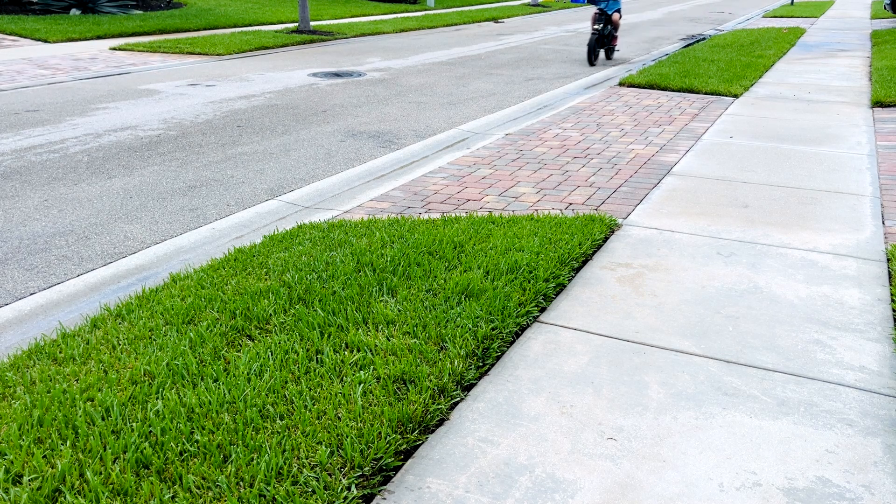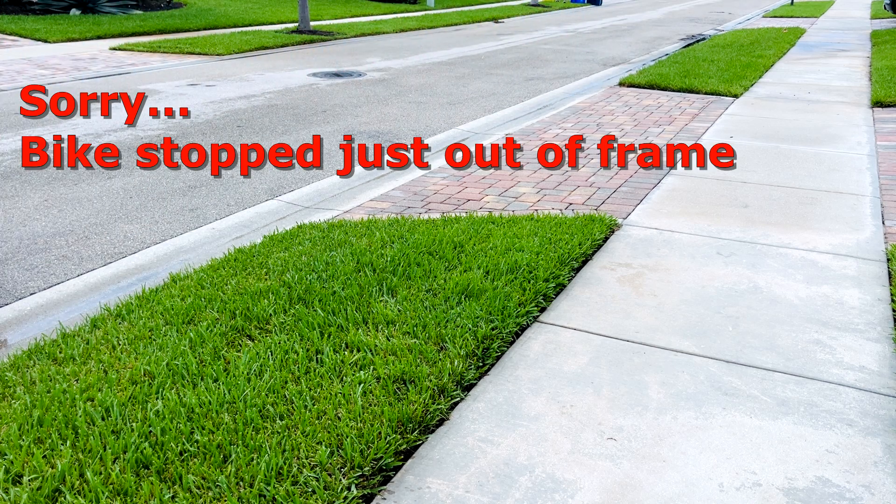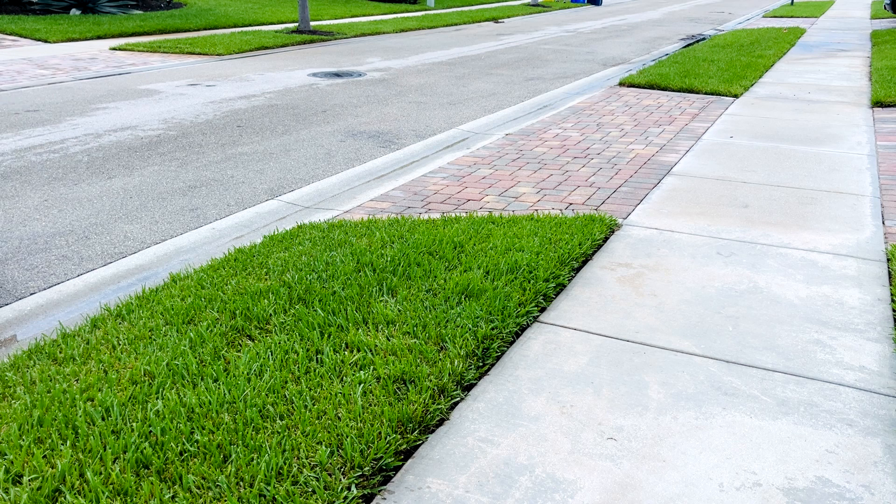Getting up to 20 miles an hour. It's pretty consistent — stopping just to about this crack in the sidewalk. I'm going to replace the brakes with the hydraulic ones and then see where the bike stops. It should stop in a lot less distance.